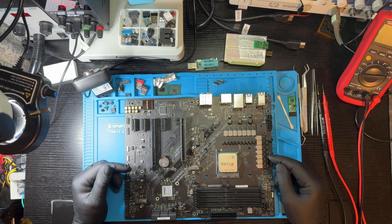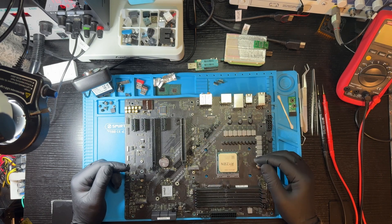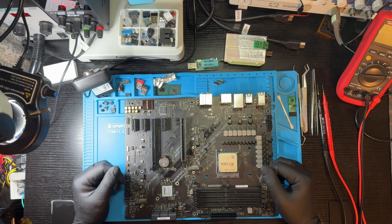If it does boot, I'll come back and replace those missing capacitors and headers. Let's plug it in and see if this board comes back to life, or if we're in for another surprise.